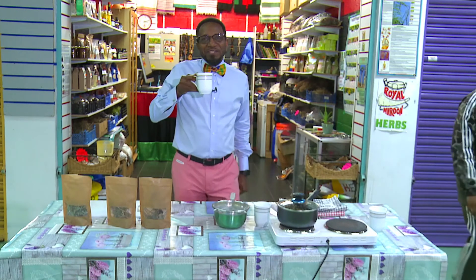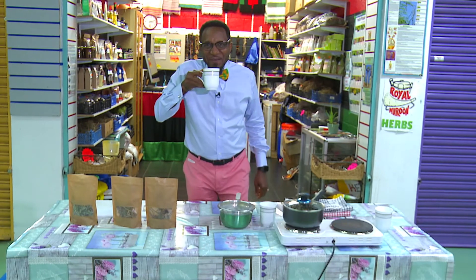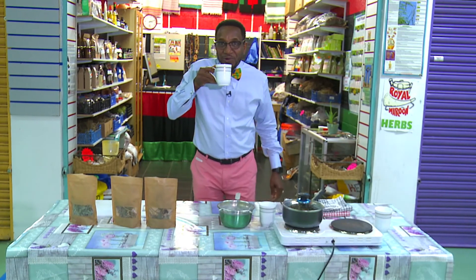This tea — you can feel it circulating through the blood immediately, my brother. Family, I'm telling you, I wish you guys were here.